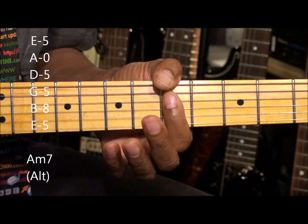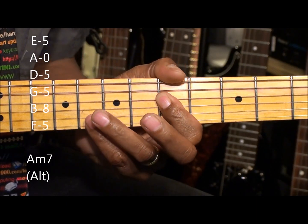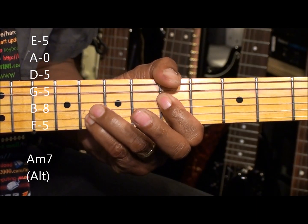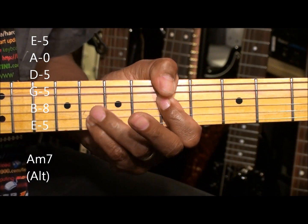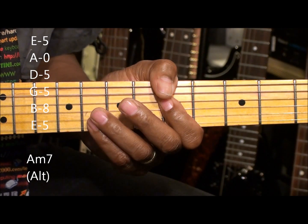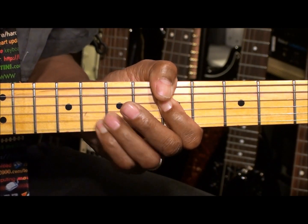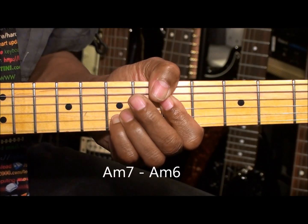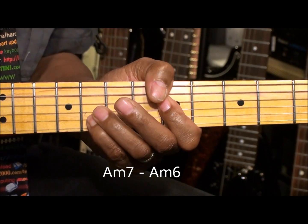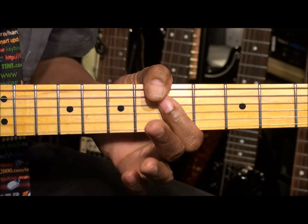We can make an alternate A minor 7 by using the chord we had at first, and then throwing in the 8th fret on the B string. So we have our A minor 7, and we have our A minor 6, and that gives us a nice cool funk sound.